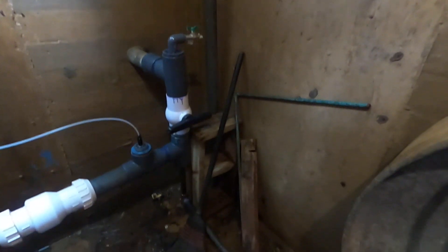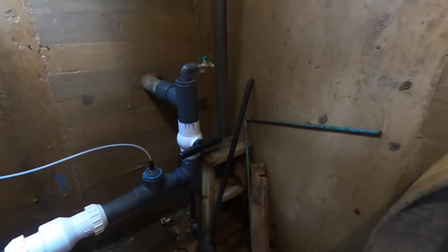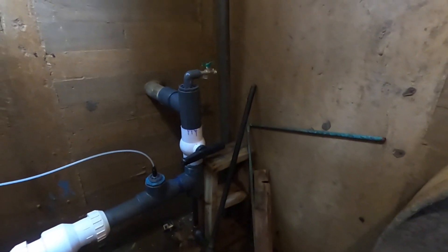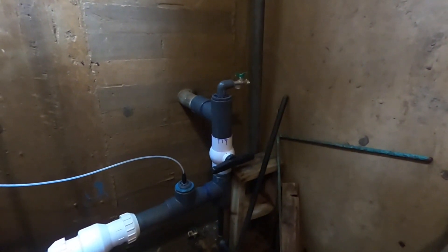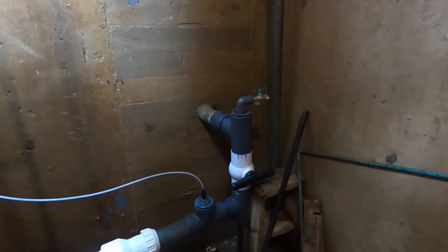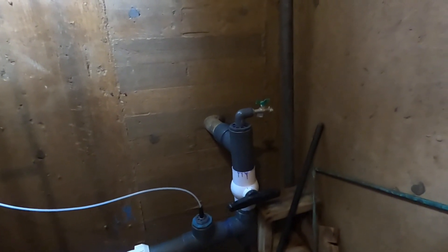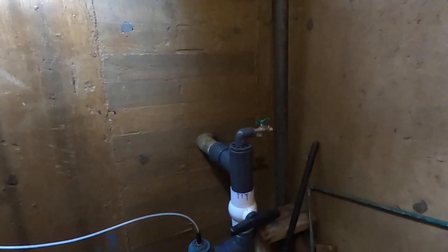Now this is where it switches off. One small pipe goes down — that's what feeds the water for the entire winter. And you see the valve right there in the center, which pokes out the wall. That's what feeds up to our 30,000 gallon reservoir through that three-inch steel line up onto the hillside.